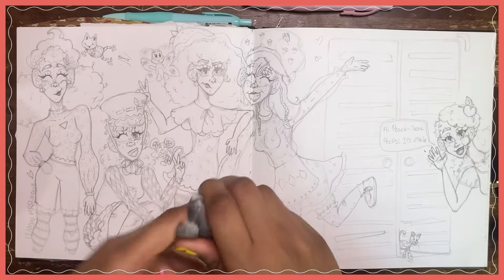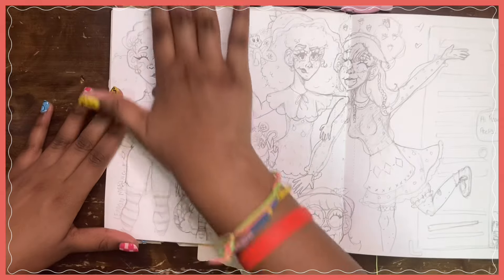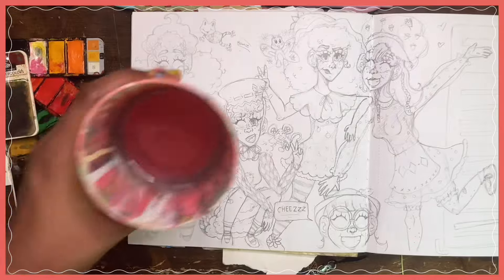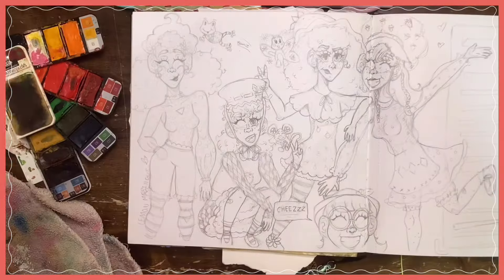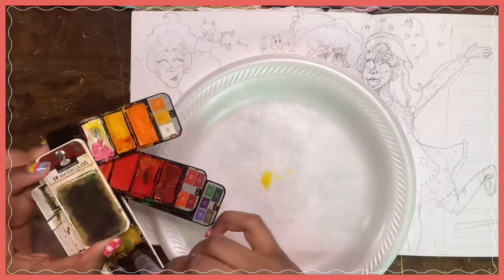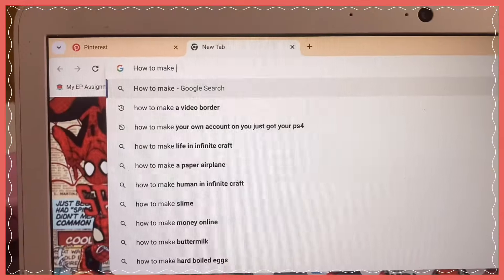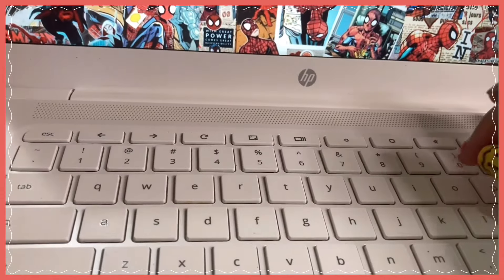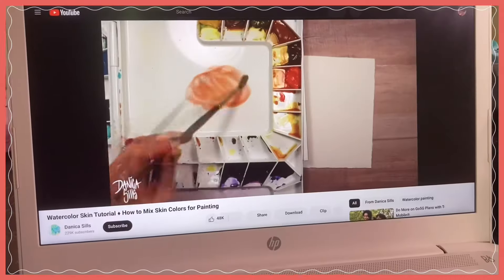I'm starting to color. I was trying to decide whether to use alcohol markers or watercolor, but I did end up going with watercolor because I just really wanted to try it and felt like I could do it. I did have to look up some tutorials and get all my supplies out, which took me forever — specifically tutorials on how to make watercolor skin tones, because the watercolor palette I had didn't provide skin tones. I found so many amazing artists who really helped me and I think I did pretty well.